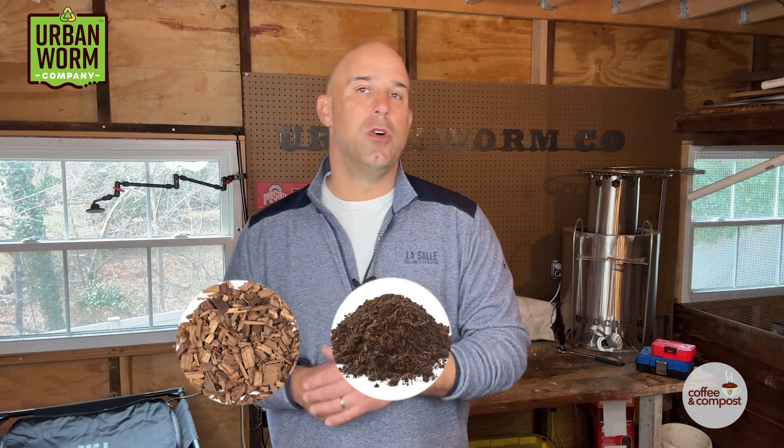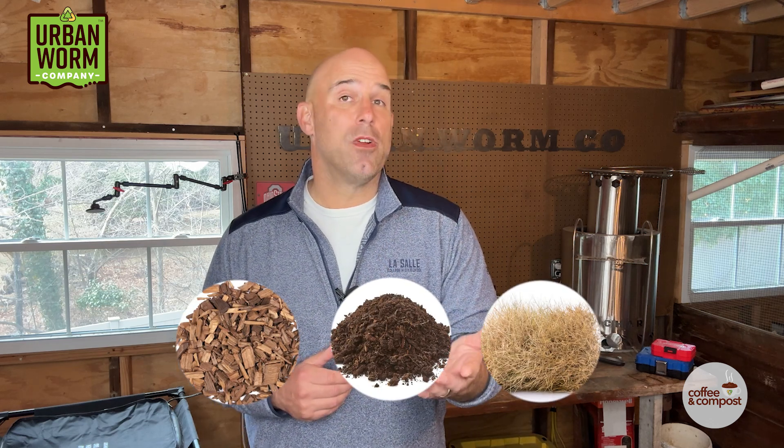Back to the worm farm — if you want a more fungal worm farm, I'd suggest using more woody wastes that are very high in carbon, lignin, and cellulose. Think of things like wood chips, leaf mold, and straw, and add more of this stuff to a worm farm to create a habitat where fungi can thrive and begin to attack these wastes.